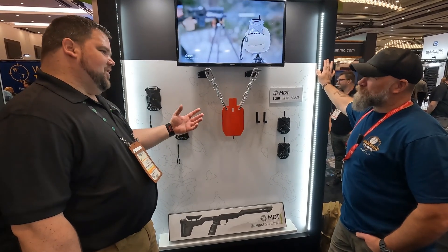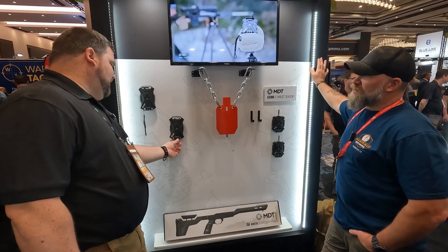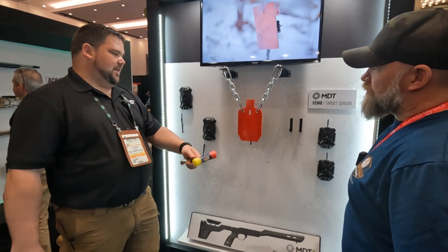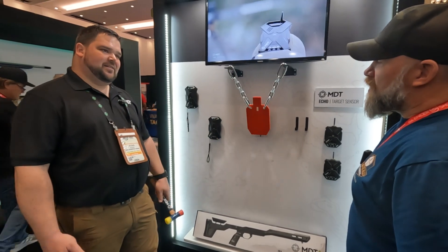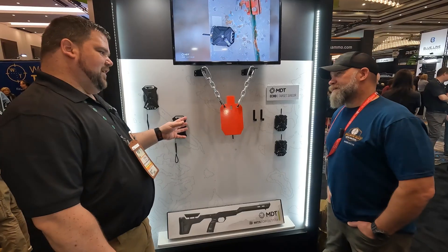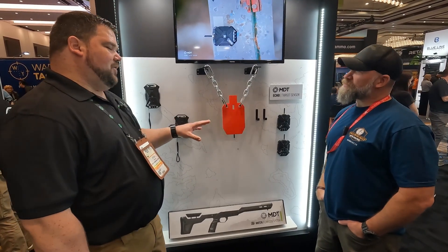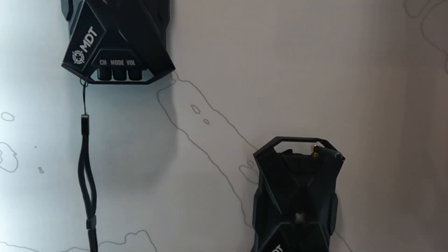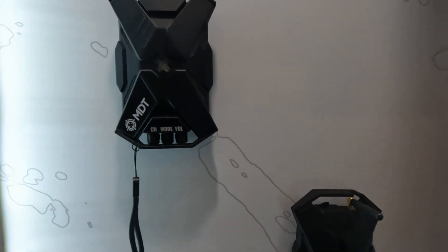There are sensitivity settings and volume settings on it. If we want, we can change the mode — so if I go to mode three and give it a hit, this dings. So you can have it identify your targets, you can have it as a ding, a few different things like that. Range on it right now is two miles, and we've tested it much further. If you have line of sight with the antenna, you're pretty much good to go.